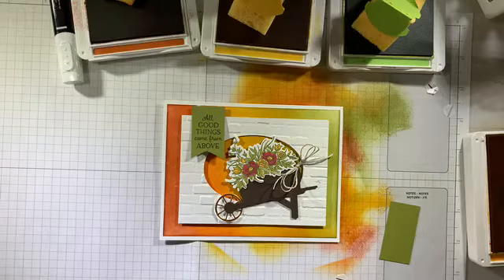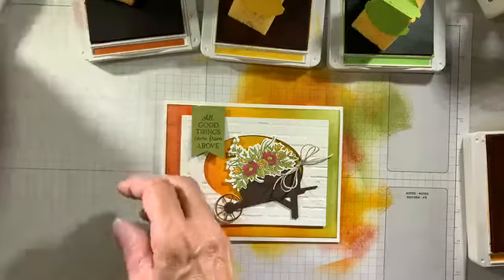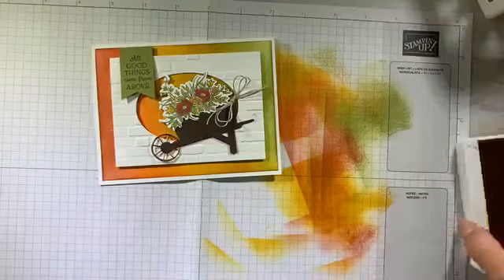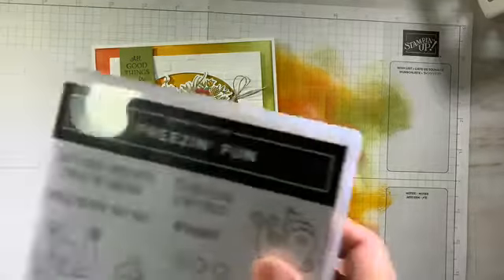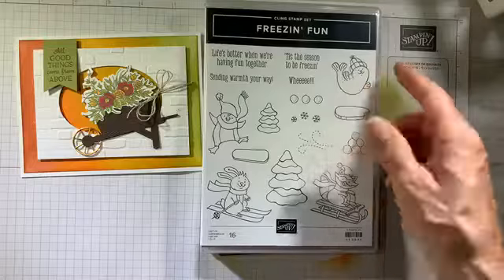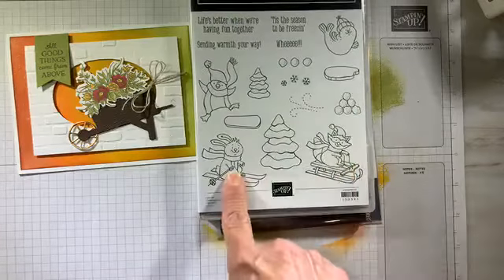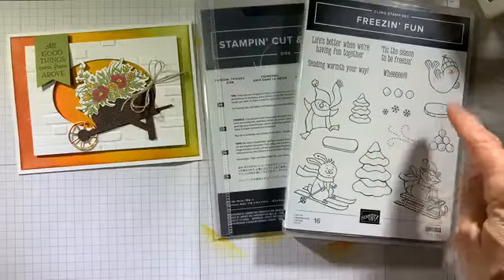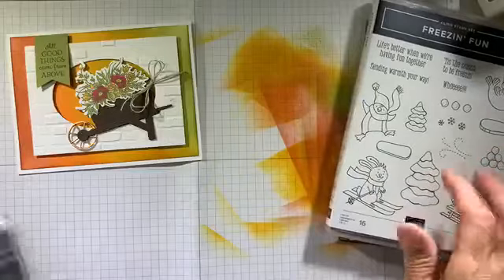I do have another project to share. I'm going to bring in another one of my favorite stamp sets from the holiday catalog. This little set I thought was stinking cute — I love these little characters: the little walrus or seal, the penguin, the little raccoon, and that bunny on skis. They were irresistible to me! This one has dies so you can cut out all the little characters and the trees. I think it's a really sweet, nice alternative to traditional Christmas cards.